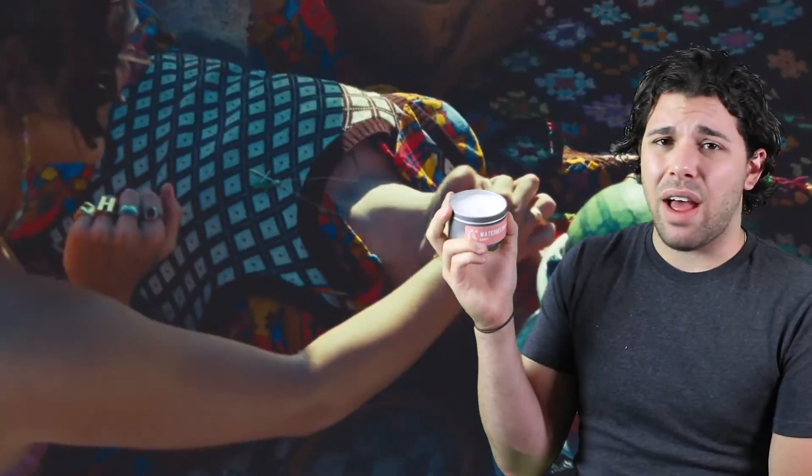The next candle I made is called Watermelon Sugar — I made this before watching the Watermelon Sugar music video by Harry Styles, which disturbed me. I think that music video is about vaginas; it's very graphic. I haven't gotten any sales yet because I literally just put these up yesterday, but if you want you can check them out in the link below and let me know what you think.